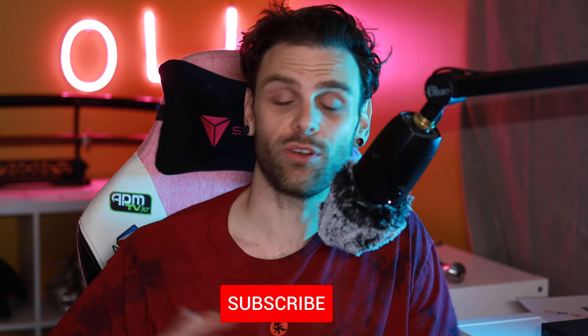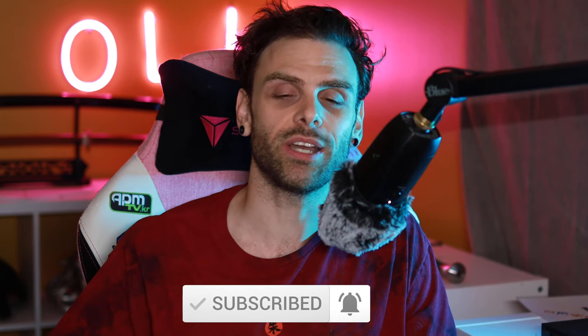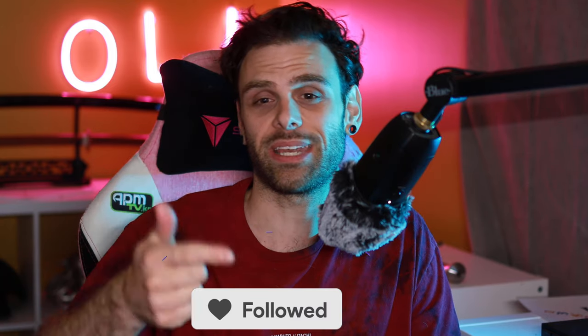Hey guys, welcome to my first 4K video. This is a really exciting video for me because it's my first YouTube collaboration. For those of you who've been following me for a while, whether on YouTube or on Twitch, you guys know how much work I've put into my setup — my camera, my vocal, my sound, everything. And I feel like now it's finally paid off. It is just a small collaboration, but for a small YouTube channel this is a big achievement, and your boy had to go all out.